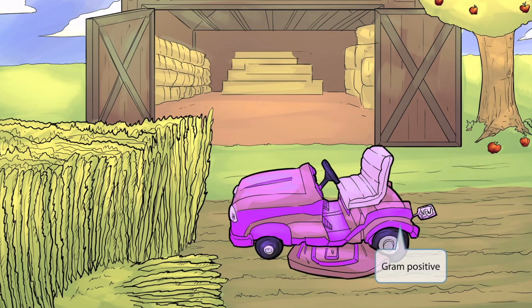Notice anything else about the mower? It's an incredibly ugly purple color. This is to help you remember that Streptococcus pneumoniae is a gram-positive organism. So just like in other videos, the purple represents gram-positive.